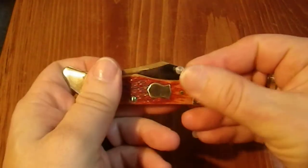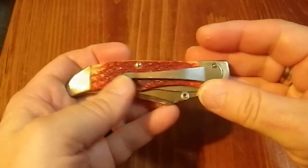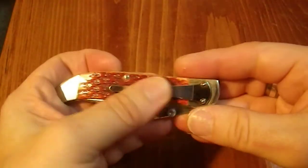I mean it's pretty. Look at the shine on this thing. That shield is just lovely. The bone jigging is lovely. But it's a weirdly thin clip.